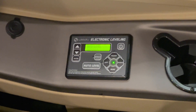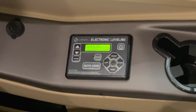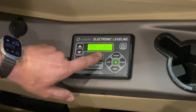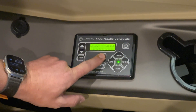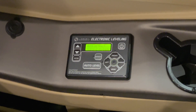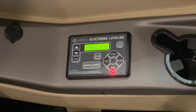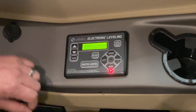It is successfully leveled. Now if you want to retract your jacks, just hold down the retract button. It starts to fill the airbags first and then your jacks will start to retract. Jacks are retracted.